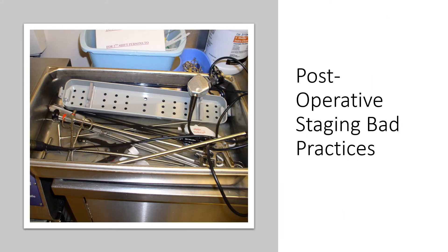Let's talk about post-operative staging bad practices. This is when the OR may be in a hurry or there hasn't been adequate education on how to properly separate and pretreat instrumentation. In this picture, there's a lot going on — the camera, lenses, rigid endoscopes — but the focus is about the insulated items at the very bottom and making sure we're separating those from anything that's metal.